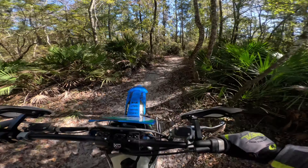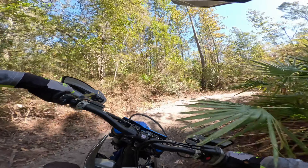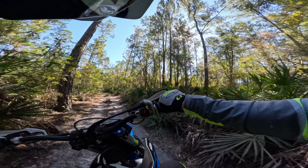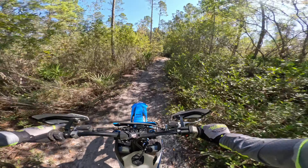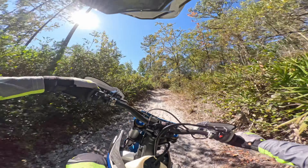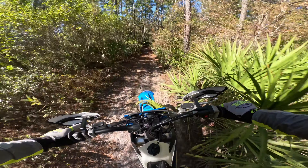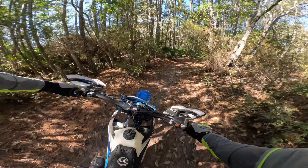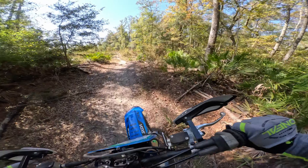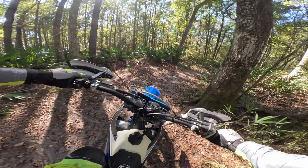Right there — that slap down — that is where this KYB suspension shines. Here's how slow this is, this is two-way. I probably would've bottomed out, or it would've been harsh, with my old WP Air Fork. But there, man, it just soaks it up. Because of the ruts, the low sections are now low sections.